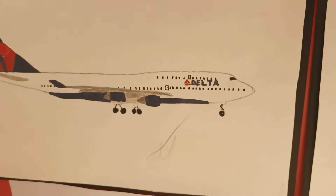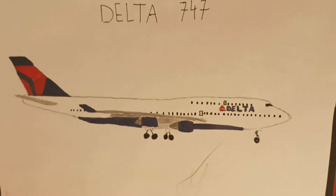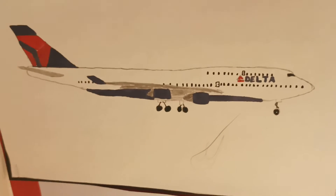Moving down now, we have the Delta 747, which is traced. It's quite good, but it's traced, so not really any skill in that — but it does look quite good.